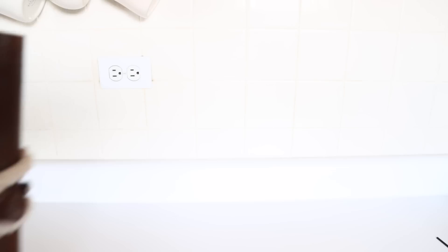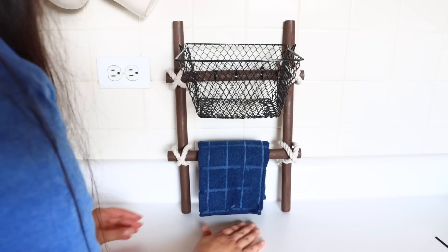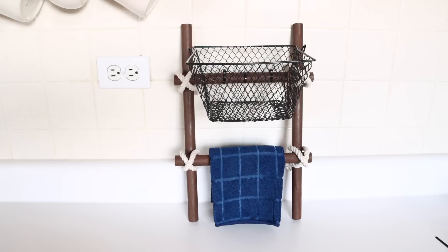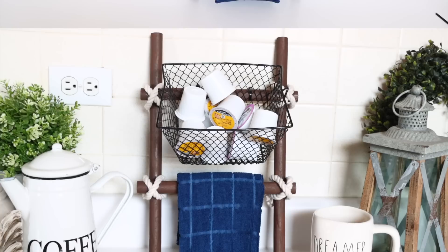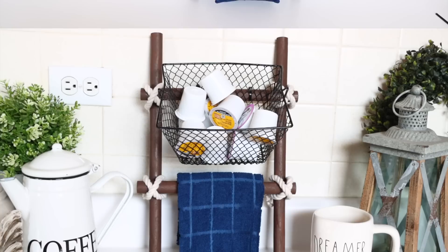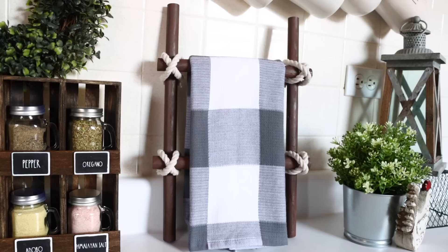I don't recommend putting anything too heavy in the basket, especially if you're only using one basket, unless you attach the ladder to the wall. If you do attach it to the wall you can put heavy things in the baskets. If you don't and you put heavy things in, one side will be heavier and the ladder will fall over. I put some cake cups and a dish towel inside. I'm mainly using my ladder to hold dish towels — it's like a blanket ladder but for dish towels on a miniature scale. You can also just use it as a decorative piece.